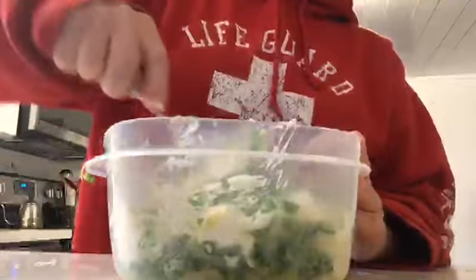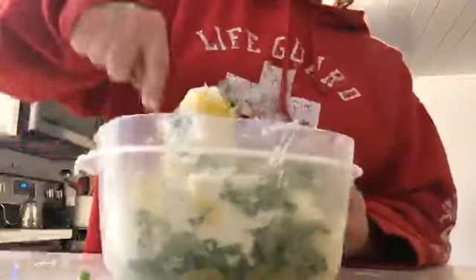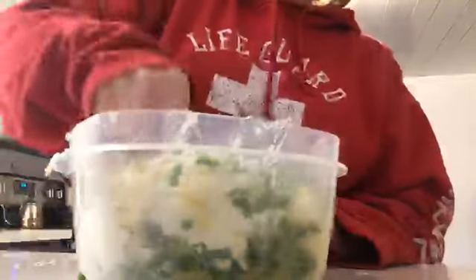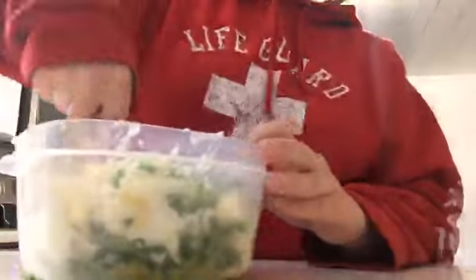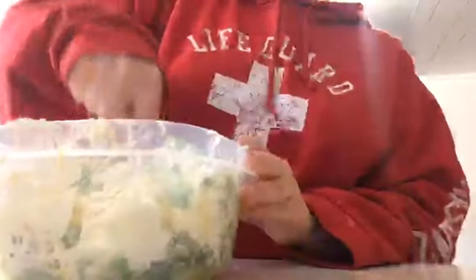It will be back to normal once I get up on the computer and do that stream. I don't know why it seems like it gets worse every stream. Maybe before I go into Legos I'll restart the stream and see if that helps.